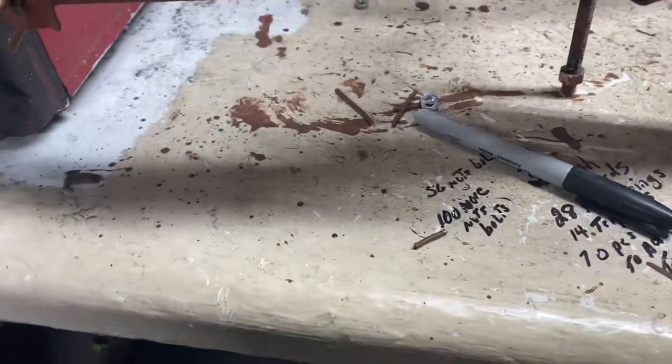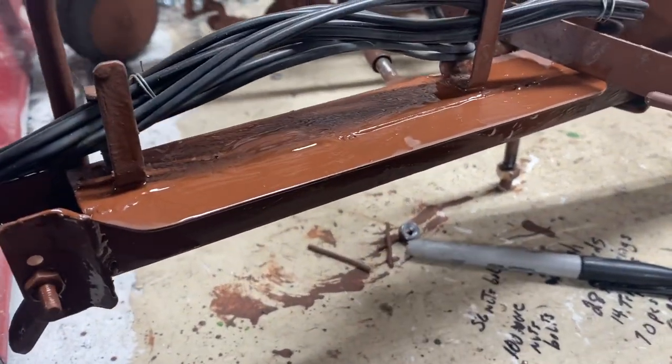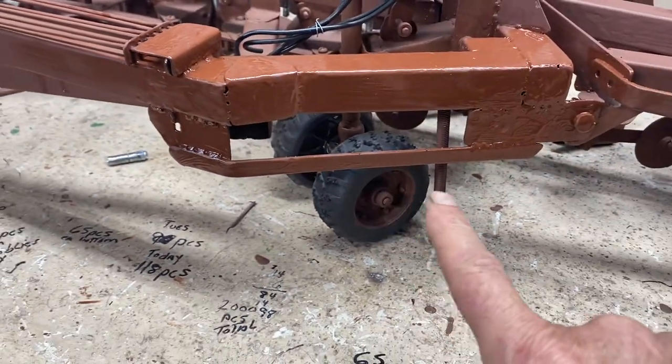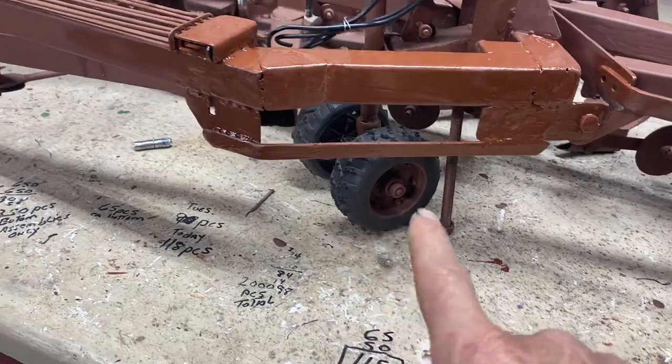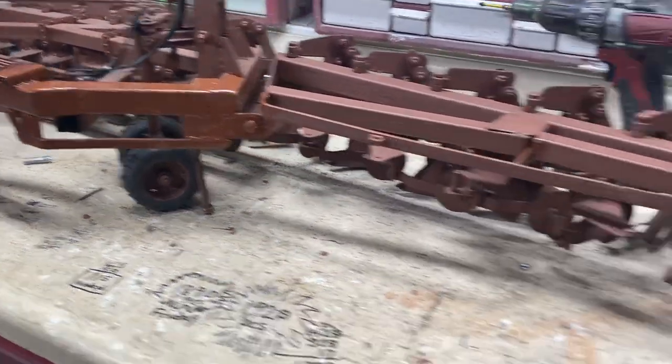Here's the overhang on the draw bar that I cut out and attached. There's also an extra brace down here to kind of protect that tandem wheel assembly right there — I got that done today.